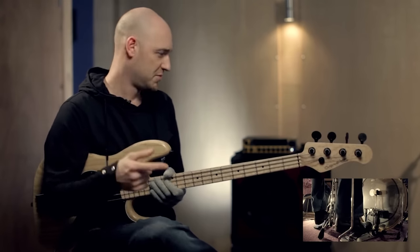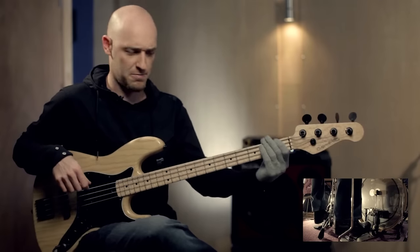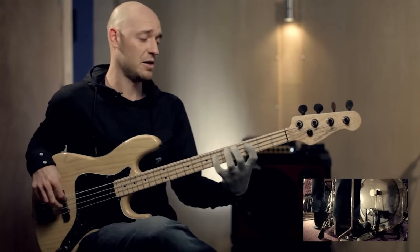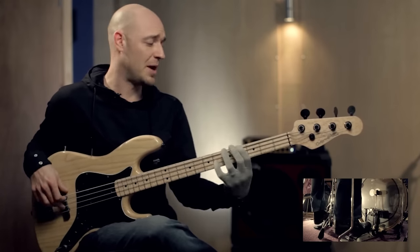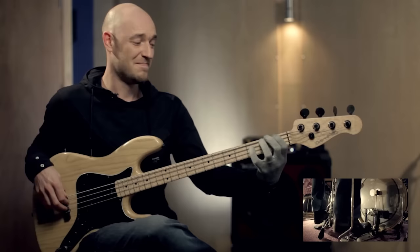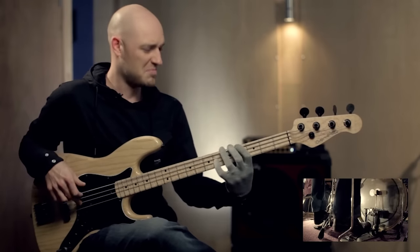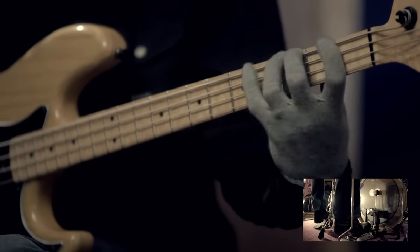Listen to that kick drum — just on the one and three. Completely different vibe now; I've got more freedom. Scale. I could play around with the rhythm a little bit. Now I'll give you four to the floor. Now the kick drum's playing four to the floor, but it's still simple, so I've got the room to move.